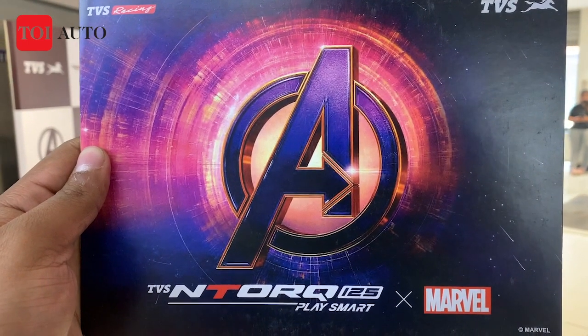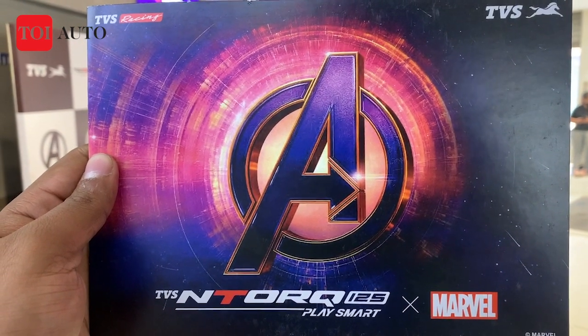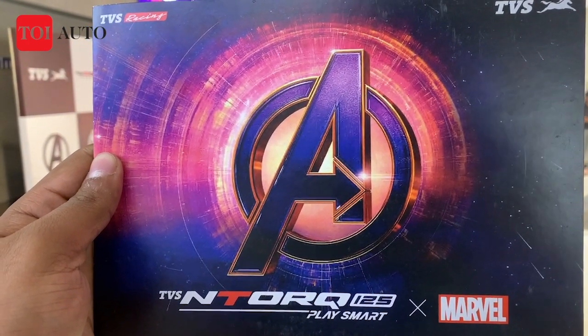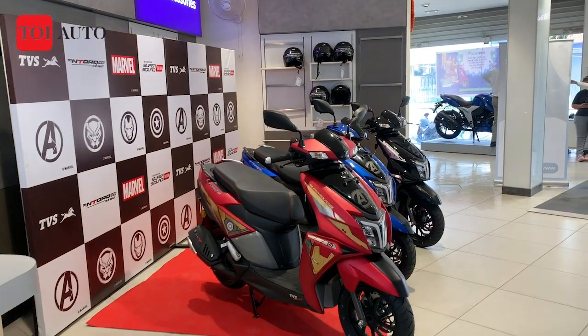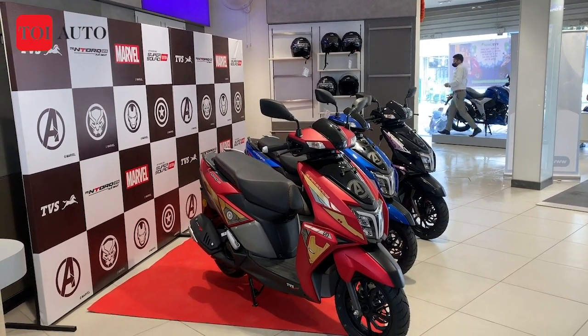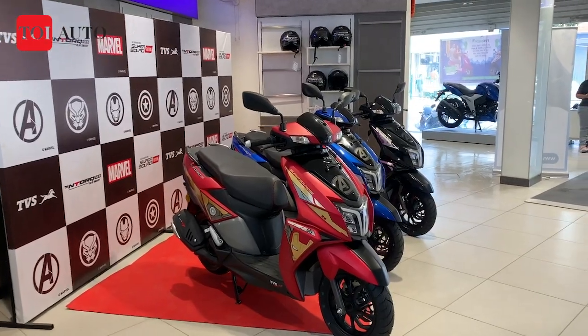Hello everyone, you are watching Times of India. I hope you have heard about this association between TVS Motor Company and Marvel, where they have introduced their popular N-Torque 125cc scooter with new decals inspired from Marvel characters.